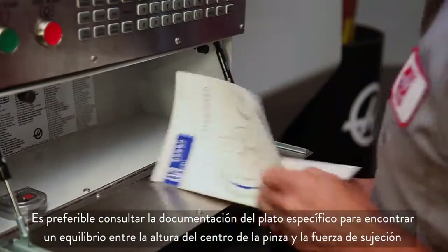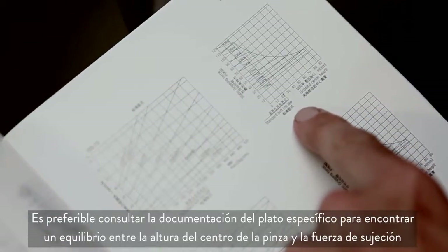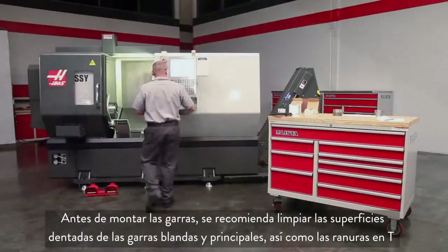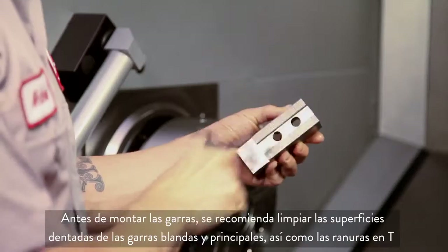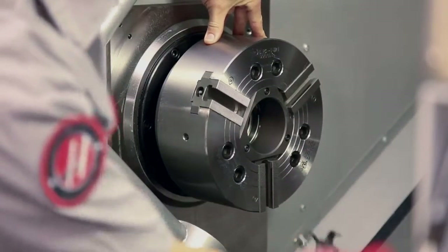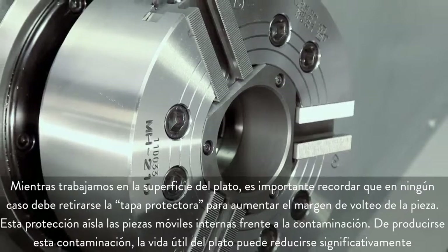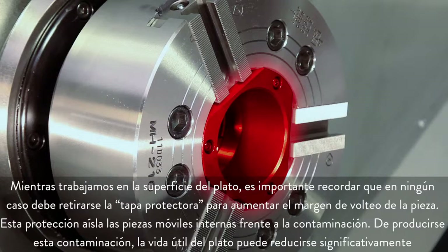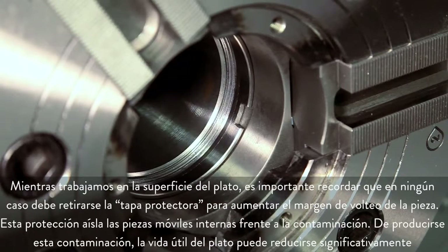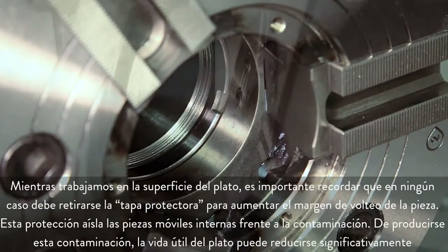Instead, refer to your chuck documentation to find a balance between grip center height and clamping force. Before we mount the jaws, it's a good idea to clean the serrated faces of the soft jaws, master jaws, and the T-slots as well. While we are working at the chuck face, it is worth noting that you should never operate the chuck with the cover plate removed in an attempt to gain additional part clearance. This cover protects the internal moving parts from contamination. If contamination occurs, chuck life can be significantly reduced.